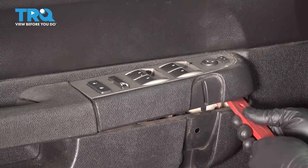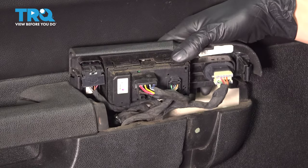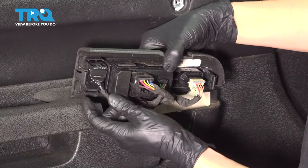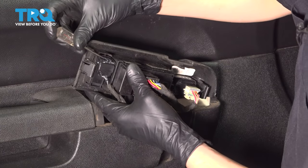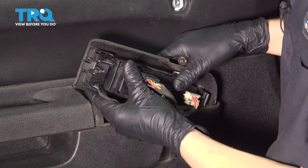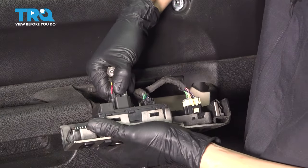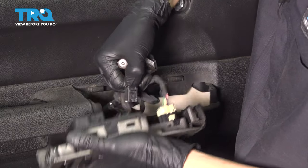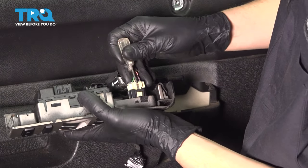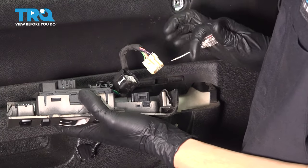Now pry up on this switch panel. With it popped off, we can get to our switch. With this switch panel up, let's unplug all the switches here. We'll start with the lock switch — someone's clearly been in here before, so I'm going to be careful with this one. Pry up on that little tab and push it off. Then the master window switch, and then the mirror switch over here. Sometimes you'll need a pocket screwdriver to help you pry on it.